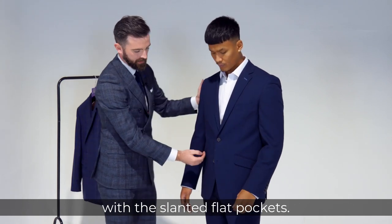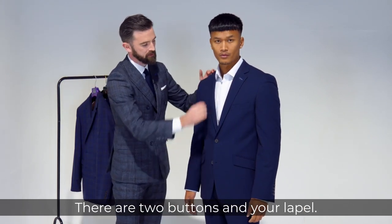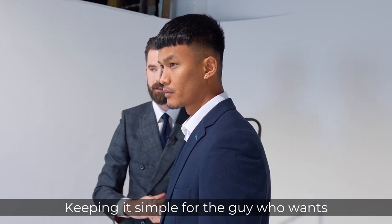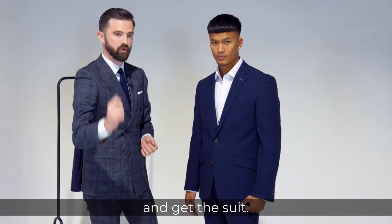You've got a simple design with the slanted pleat pockets there and the two buttons on your lapel. These are all keeping the regular fit simple for the guy who wants to come in nice and quick and get a suit.